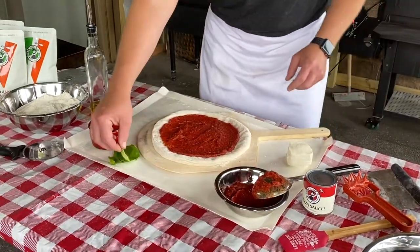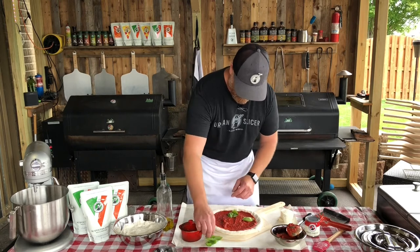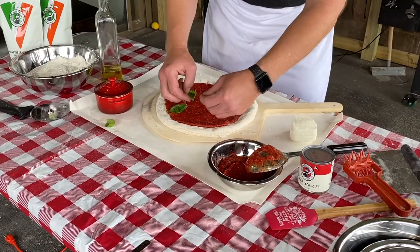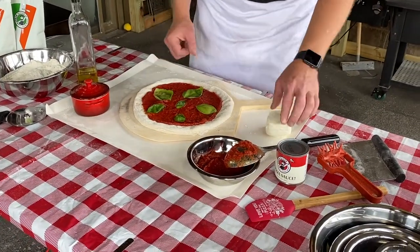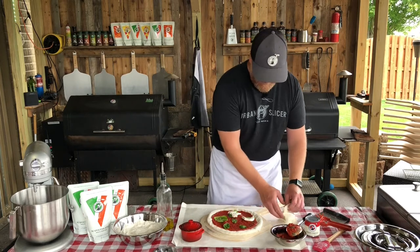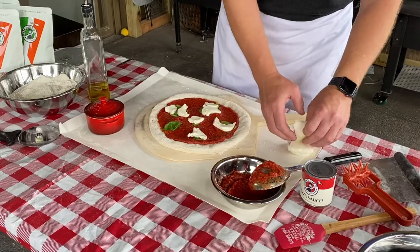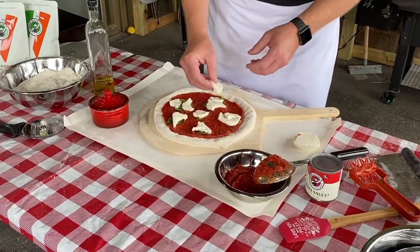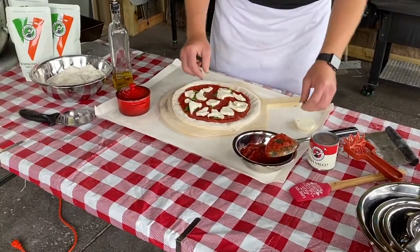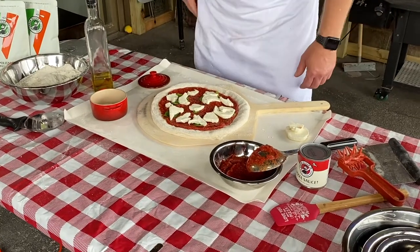I prefer to put my basil down first, shiny side up, and I'll show you why. Spread them around evenly, one in the middle. If you put them down first and then take your mozzarella and pinch it, you can actually protect that basil from burning. Another option is to put the basil on after you cook it — get creative. You can put toppings on before, during, and after cooking. But here we're putting it on underneath the cheese. With Neapolitan pizzas, a little goes a long way — just a little bit of salt and a drizzle of olive oil.